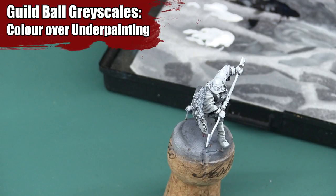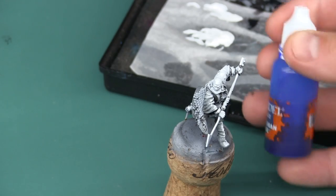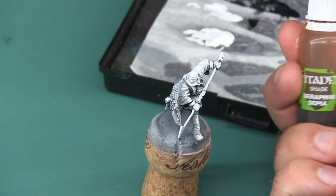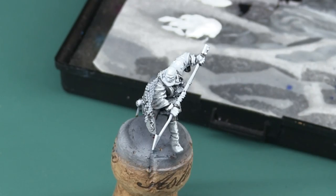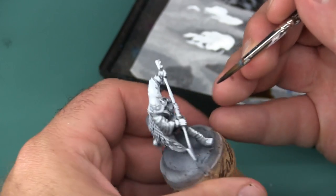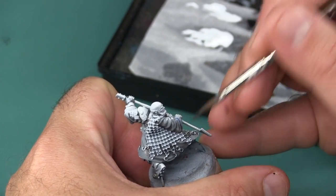Hey Wargamers, I'm Mike Cousins and welcome to the Epicabi. Today I'm going to be finishing greyscales for my Gilball Fisherman's team. In the previous video I painted this model entirely with black, white, and gray paint to get what is called value painting done, where I kind of envision the different tones I want the model to have. Today I'm going to be laying color over those different shades so I can start to actually get a finished product out of this model.